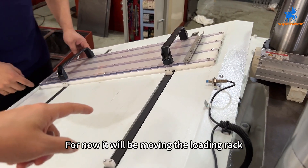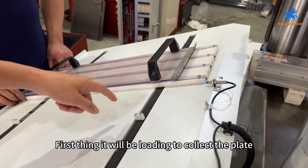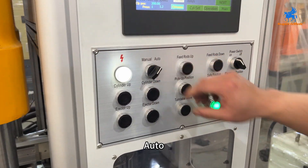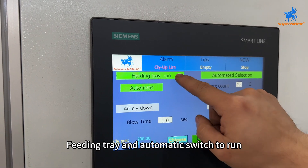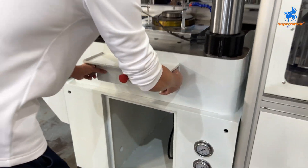Take the material out — it will be moving the loading rack. First, load the correct plate, then open the auto feeding tray. Set the switch to run — we can start now.